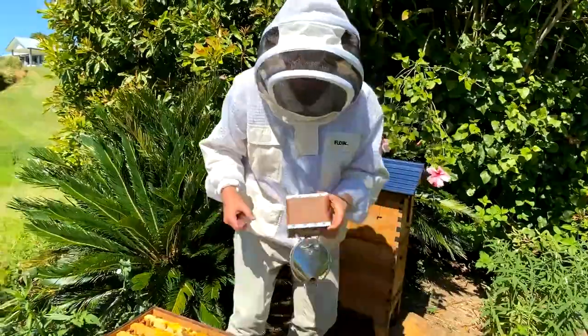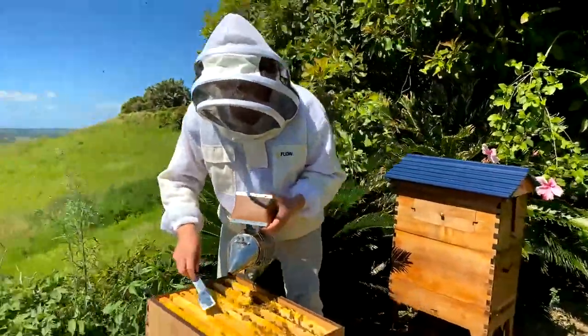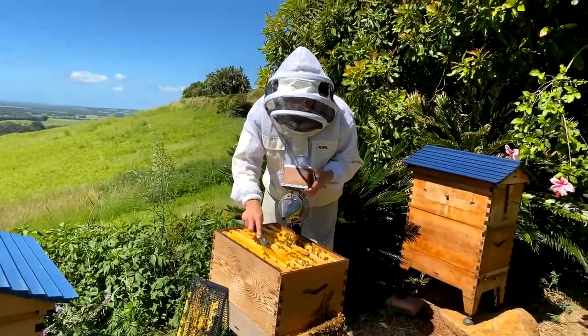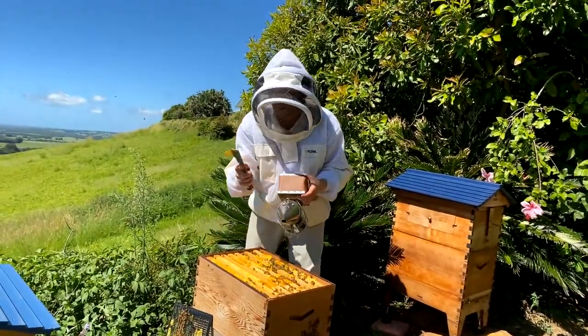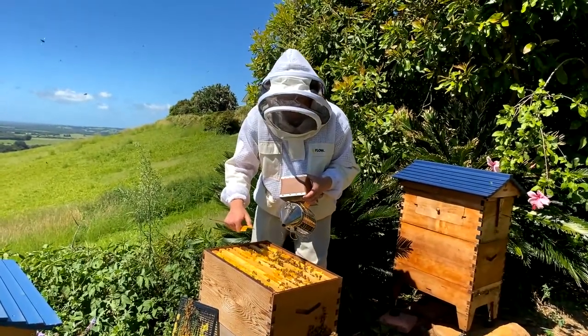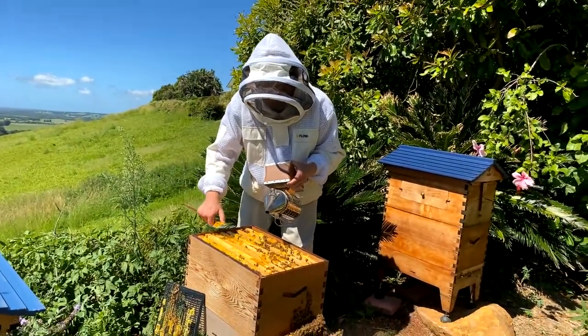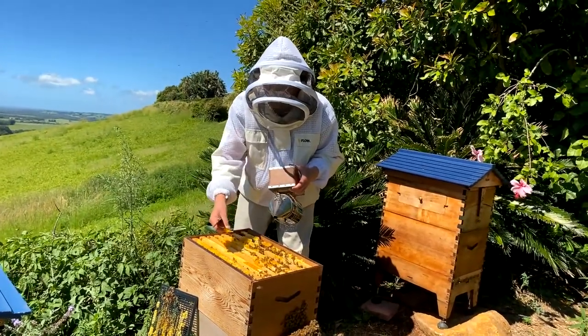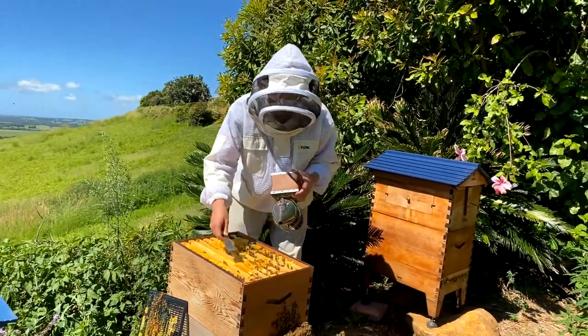What's the difference between burr comb and brace comb? It's all honeycomb really — I wouldn't get too worried about the technicalities. Basically, the wax they put not on the frames but all around is stuff that you can scrape off if you want to.